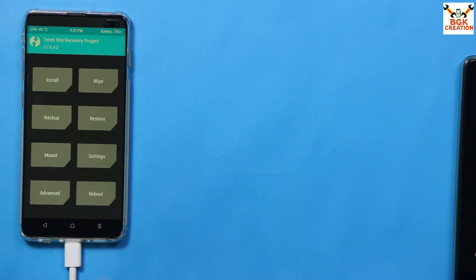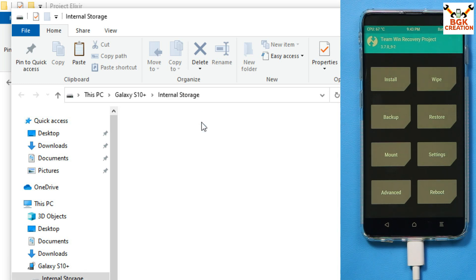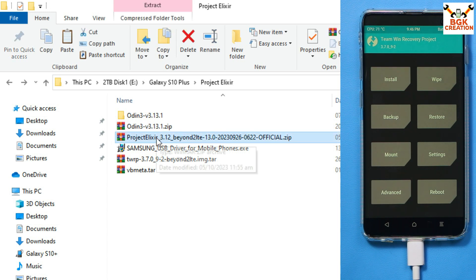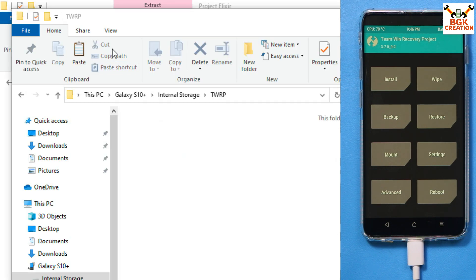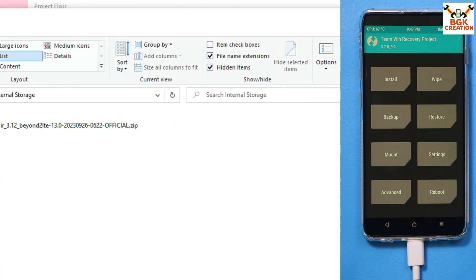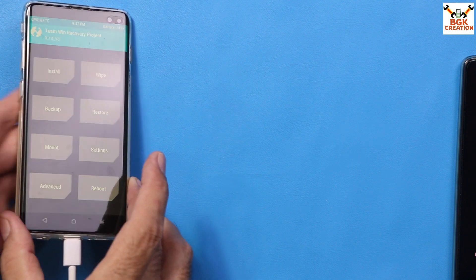The internal storage now appears on the computer screen. Double-click it and you'll see only the TWRP folder. Go back to your downloaded folder and copy the Project Elixir 3.12 ROM file. Navigate to the internal storage of the mobile phone and paste the ROM file there. Once the file is copied, close the internal storage on the computer and disconnect the cable from the mobile phone.